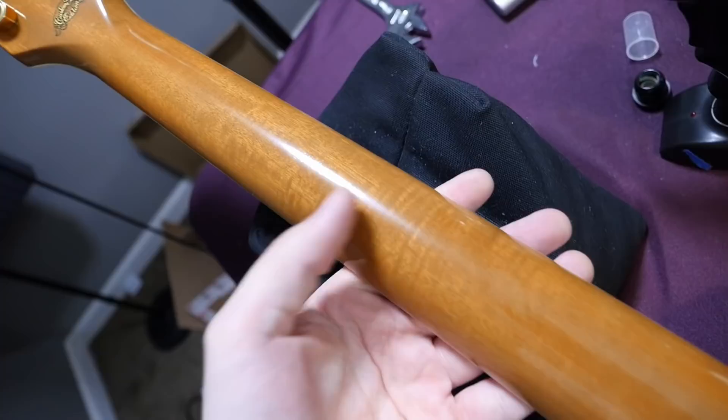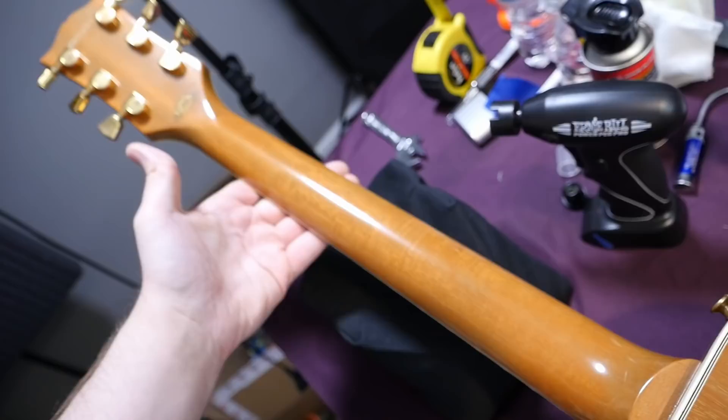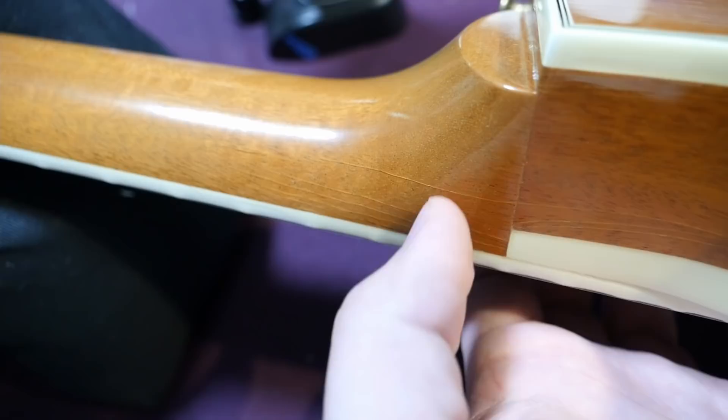The gold output jack looks great. The golden strap buttons have not been changed. The back has some nice plain mahogany wood grain — nothing too fancy, but with a slight shimmer. The neck I just love — you can see some of that flamed figuring. Flamed mahogany is way more rare on a Gibson guitar than maple, and that's why I love the 90s ones and the early 2000s ones.